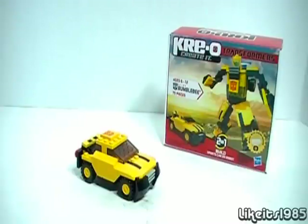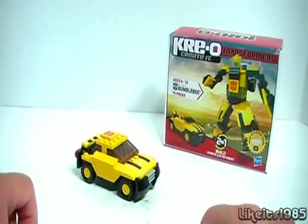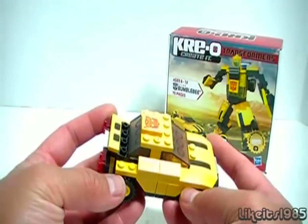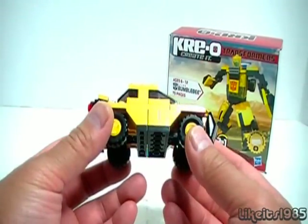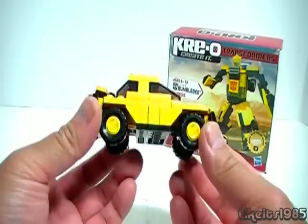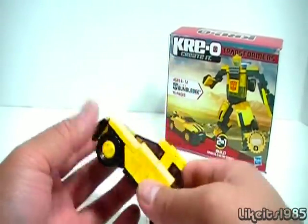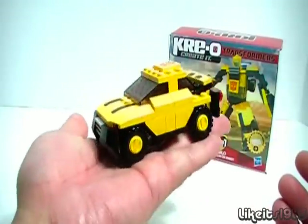Hey, what's up everybody? This is my review of Creo Transformers Bumblebee. And this figure is small. Now I have not built the robot mode yet. This is the first mode I built, which is obviously the car mode. And as you can see, it does fit in my hand — it's that small.